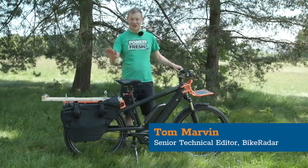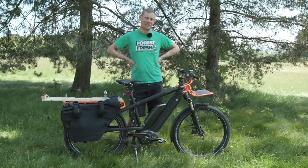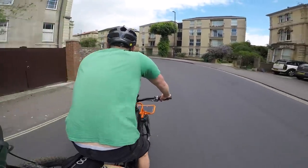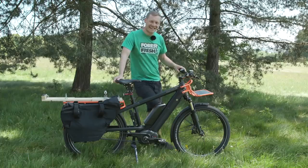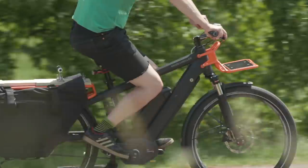Bristol, where I live, is quite a hilly city and that makes cycling round town a bit of a pain in the arse, if I'm totally honest. If you've got a lot of stuff with you, whether it's your shopping or other bits of luggage, you're constantly having to grind your way up steep hills. I'm quite lazy and this means I have a penchant for using my van far too much when I'm just doing those short trips round town.